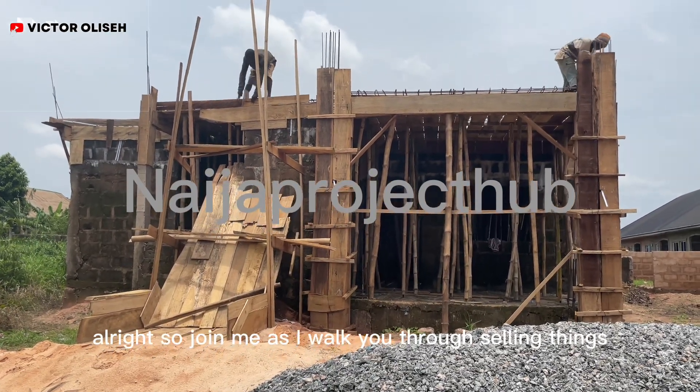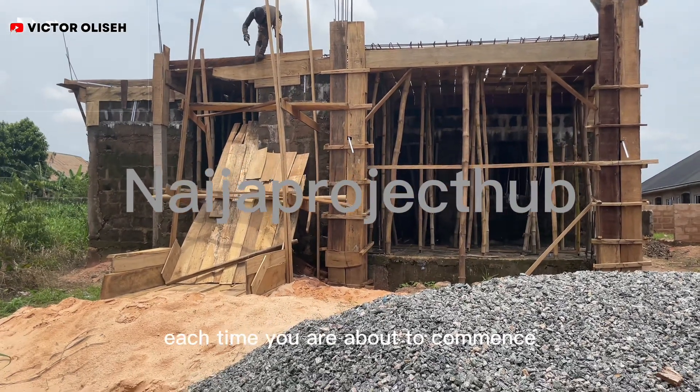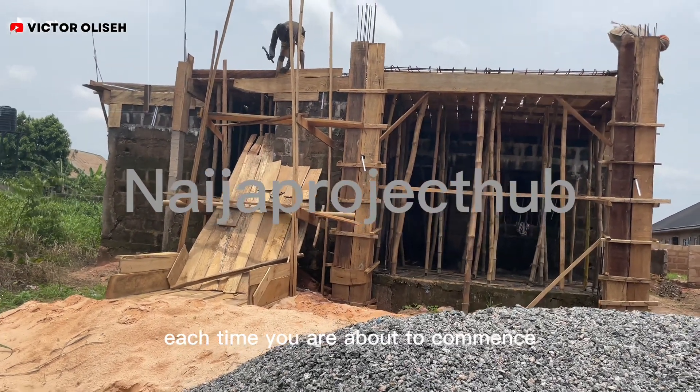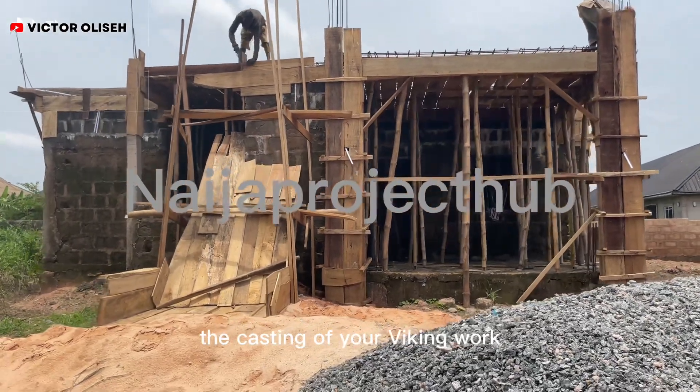Join me as I walk you through certain things you should pay attention to each time you're about to commence the casting of your decking work.